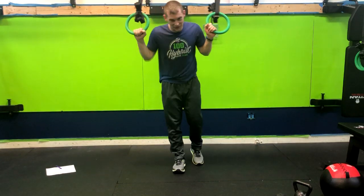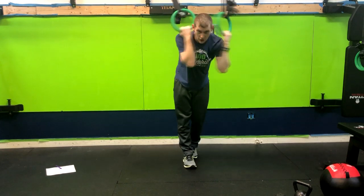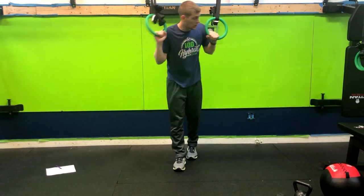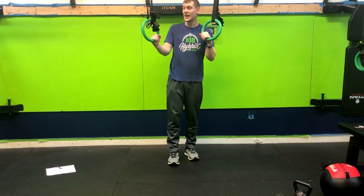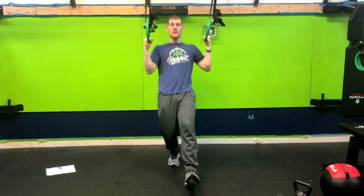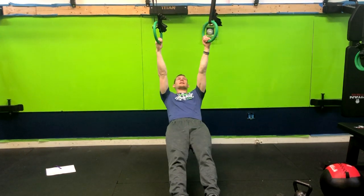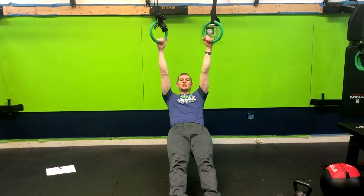All right, so we have an inverted ring row. Basically what this is, is we are going to get inverted in our positioning. These rings are a little high for this movement, but I will show you as best as I can. You're going to be directly under the rings. The rings will probably be about chest height.